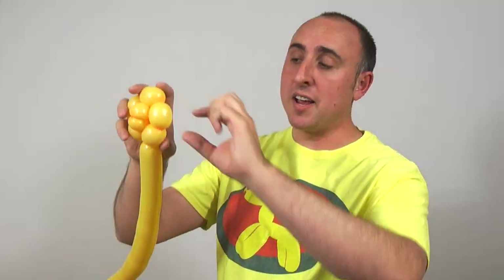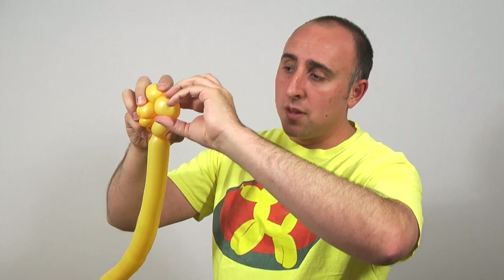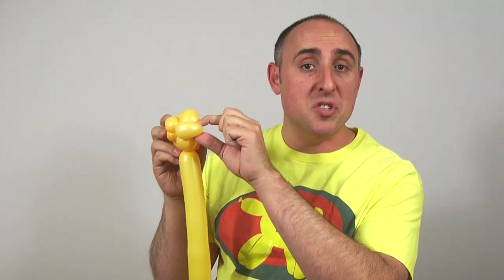Now we're going to pinch twist this bubble and this bubble — these are going to be the ears of our lion. Grab it gently, pull it while pinching it, and twist it. This makes the ears. These are the most likely to pop, so make sure they were soft.